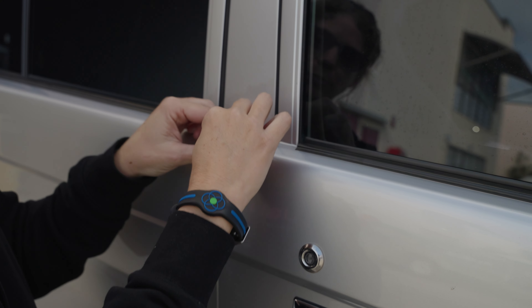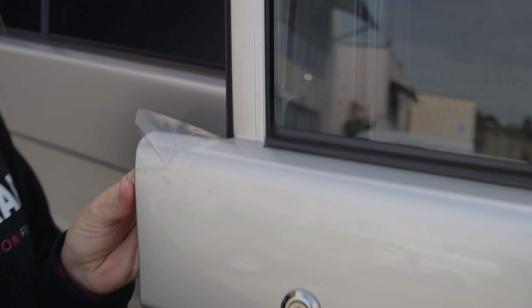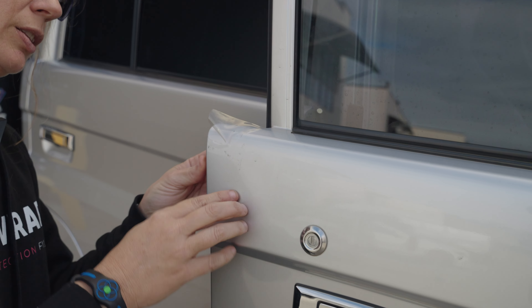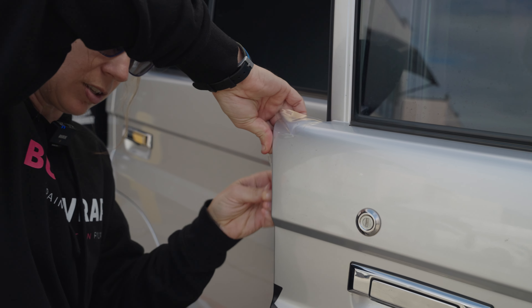When you're pulling the film up, it's really important that you pull straight so you don't leave adhesive on your car, because it will be a nightmare to get off. This is a BushWrapz Pro, so I have wrapped edges, so I'm gonna pull my tab out as well.